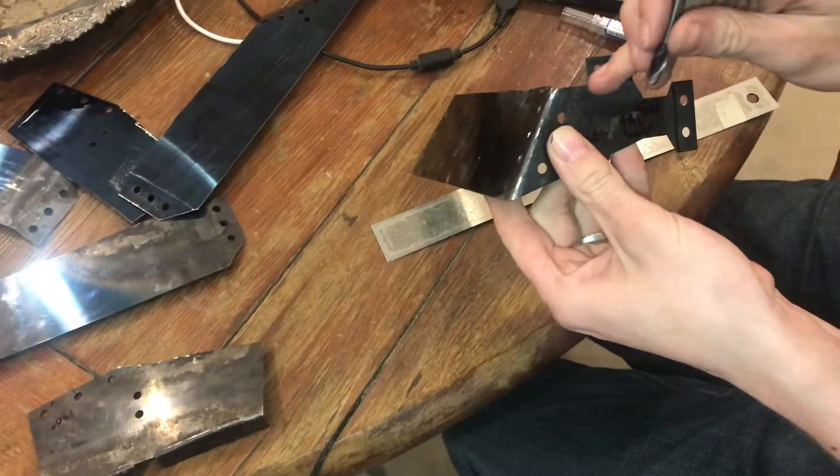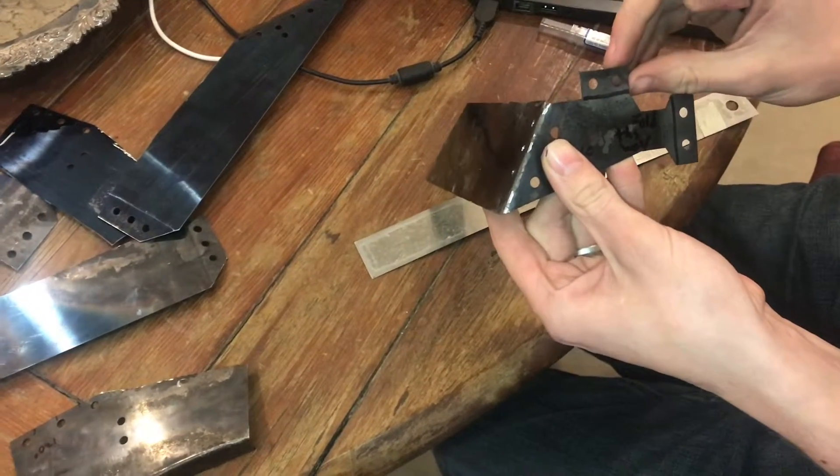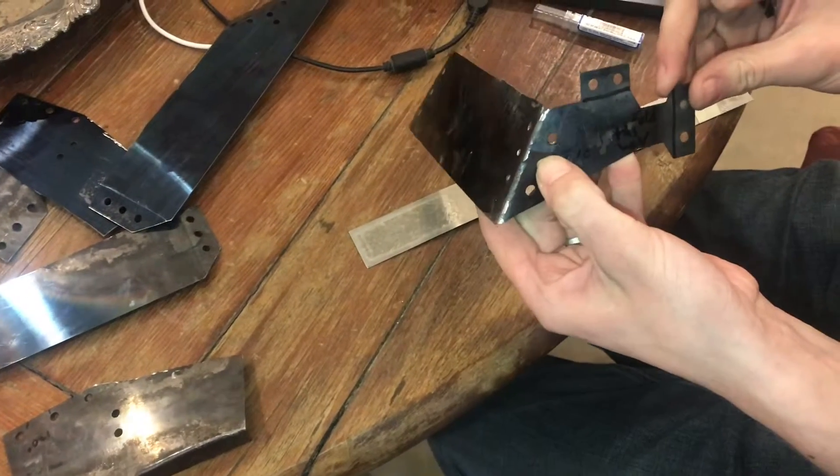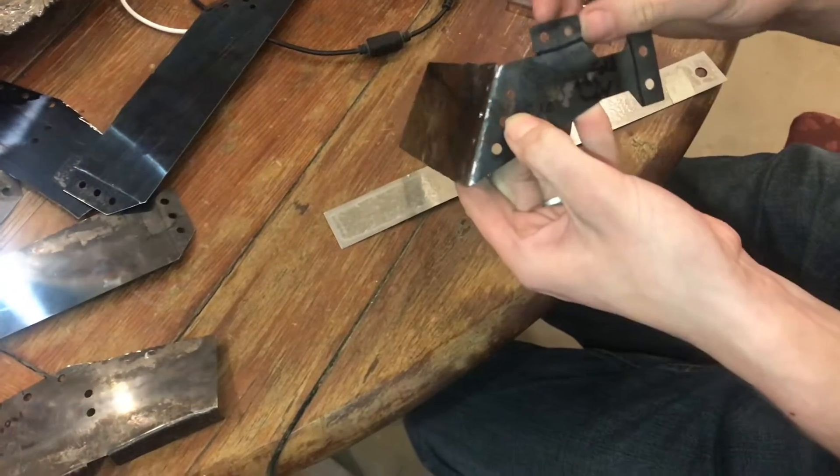What I'm going to have to do is score them. I can try to bend them — it might bend. If it does break while I'm trying to bend it, then I'll have to weld it back on.